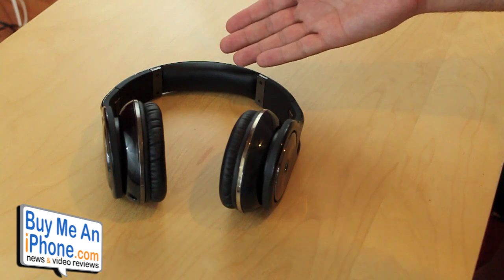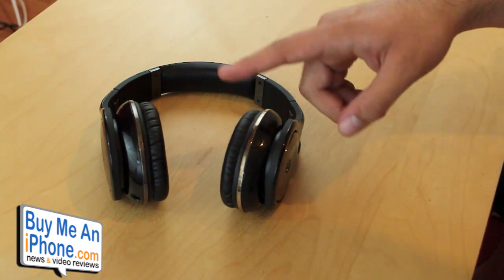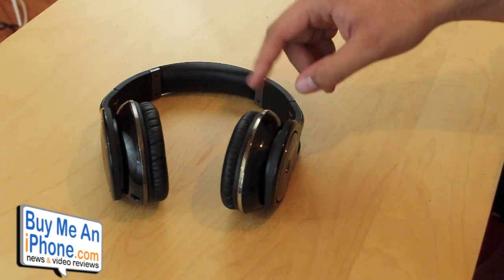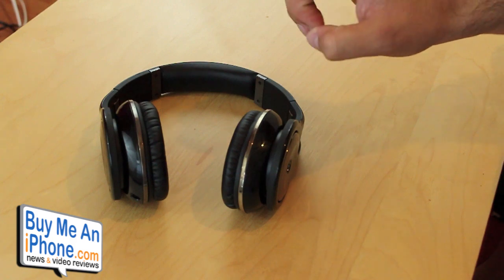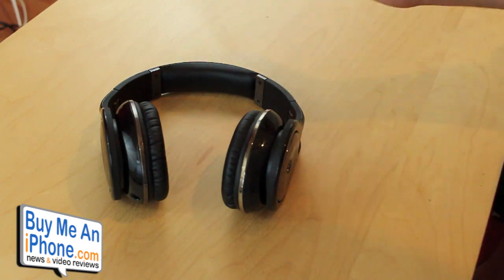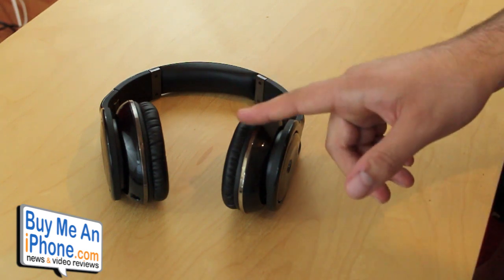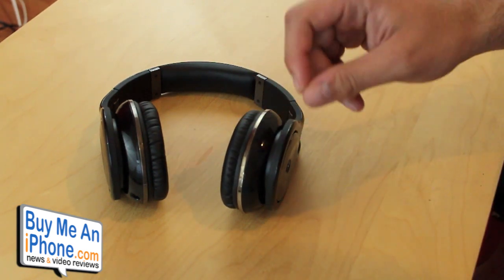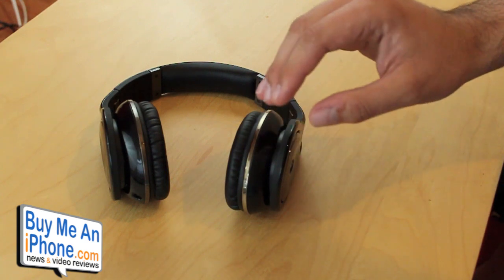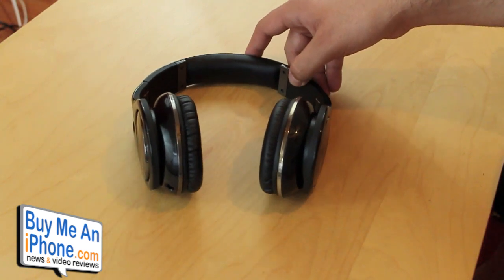I think Scosche has done a really good job with these headphones. I'm really surprised considering it's the first time they've released over-ear headphones. I can't wait to see what else they have coming. They do have a pair of Bluetooth ones coming out very soon — I'm really excited to check those out and see the audio quality. They also have a new smaller on-ear version releasing in the third quarter, I believe. You can check those out on their website as well.